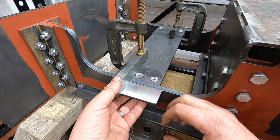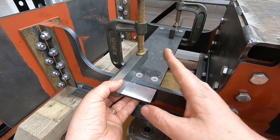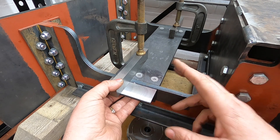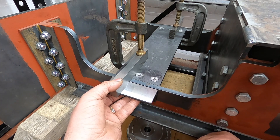There's a bit of swarf there we need to get rid of that first. So we need to get all this set up, lined up, and then I can drill the holes and then open everything up to take an 8mm bolt. It looks quite smart.